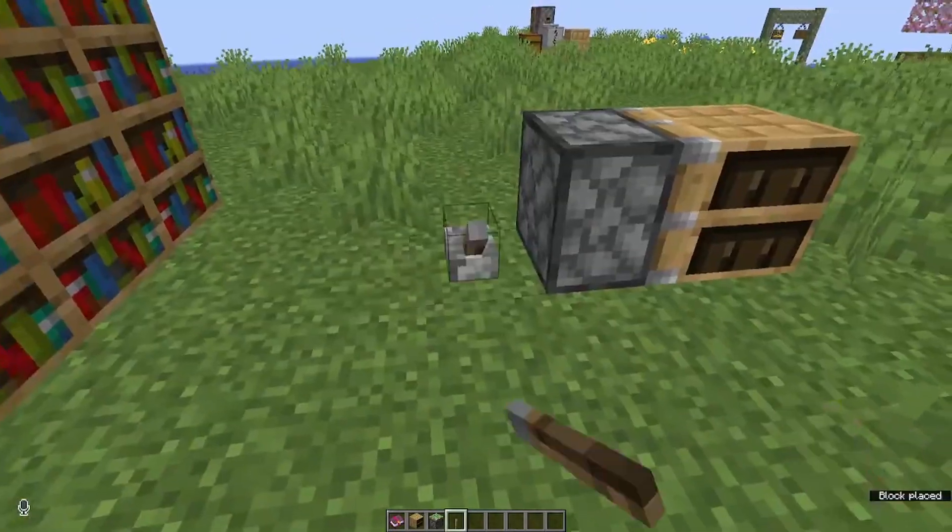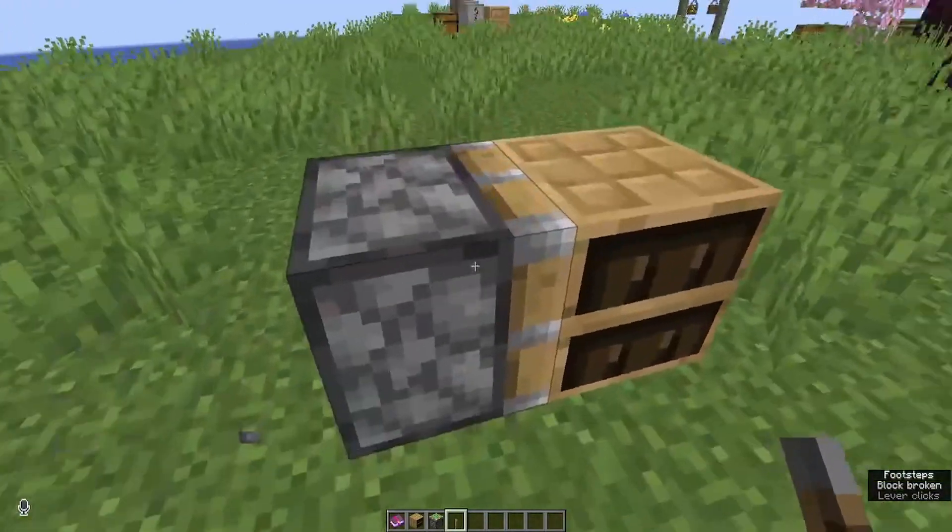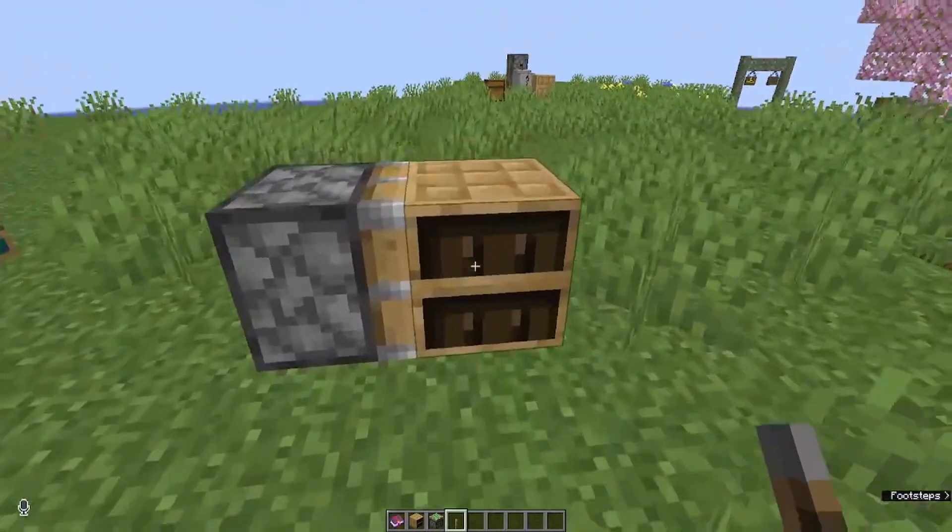Just know that you cannot move chiseled bookshelves at all with pistons. I really wish you could, but they get treated like an entity, like chests and barrels, unfortunately.